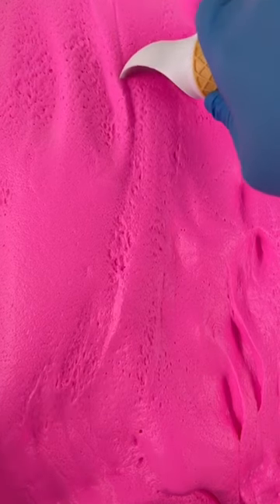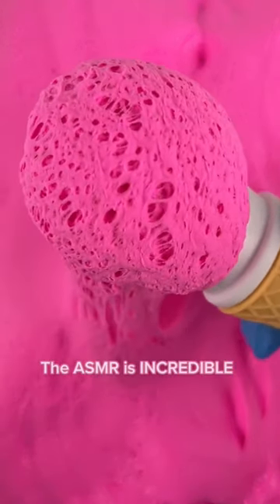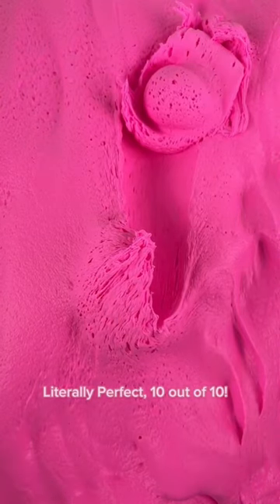Rating slime scoops. The ASMR is incredible. Literally perfect. 10 out of 10.